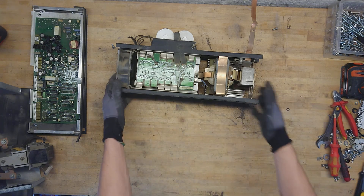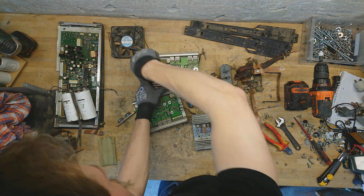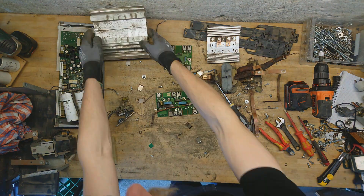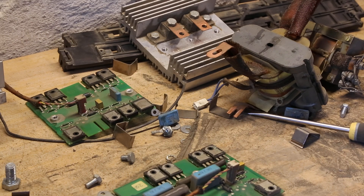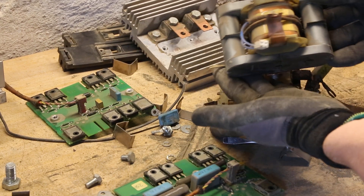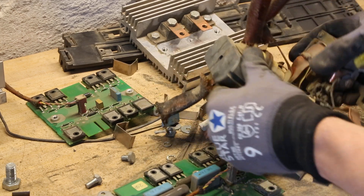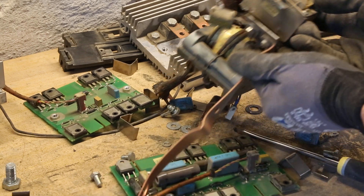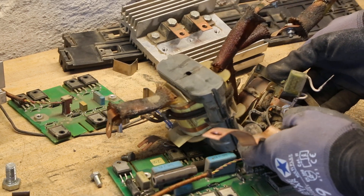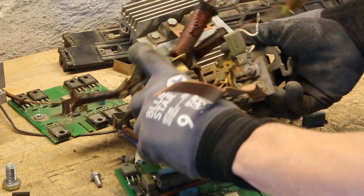Now here's the interesting part — the power section. Those clips were harder than expected to get off the silicon. The isolation transformer itself is actually quite a large double-sided design — you know these from flyback transformers, pretty much that core design. And then it has another output choke here — could be some kind of bias choke, I'm not quite sure. It seems to just be an iron core choke.